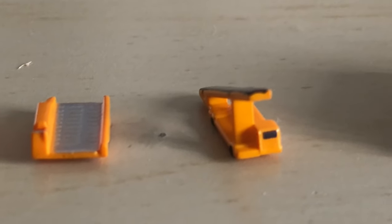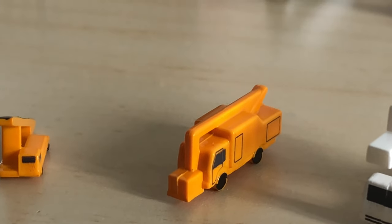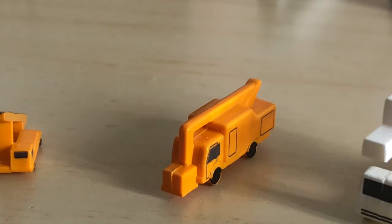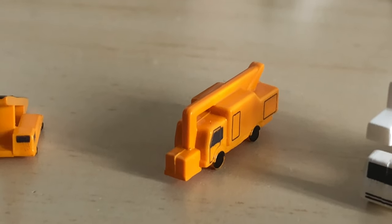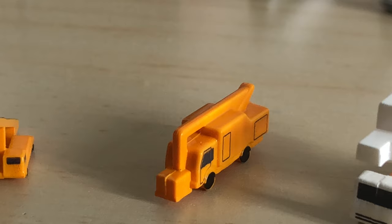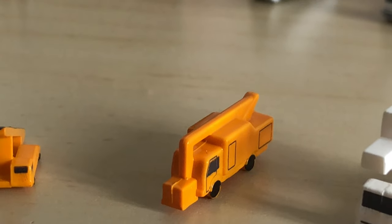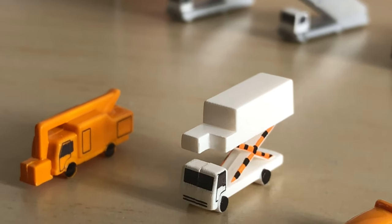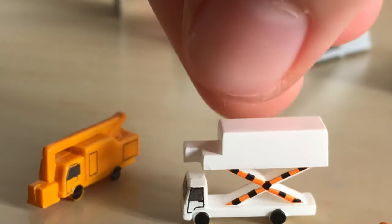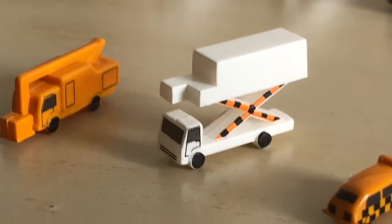Then we have a de-icer, which is pretty cool, but I don't really need it. Maybe if you have an airport set in a really cold place you might want a few of these. It would be great if you want to have a snowy scene at your airport.